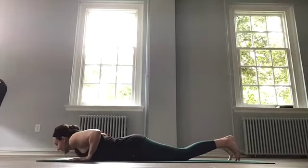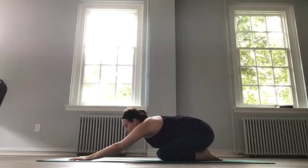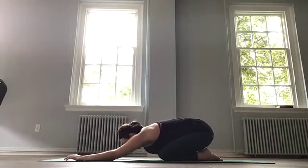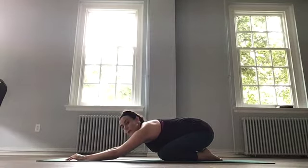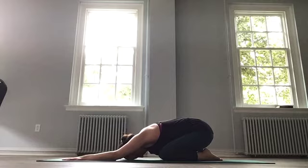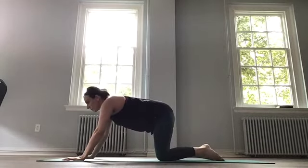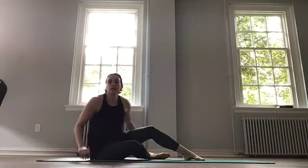Nice work. Pushing through the hands slowly, finding child's pose just for a moment. Sit back towards those heels, open your knees, and rest the forehead. Just let the lower back especially release as you round up. And breathe. Are you ready for our next part? We're continuing some back work, this time with an incline plank.